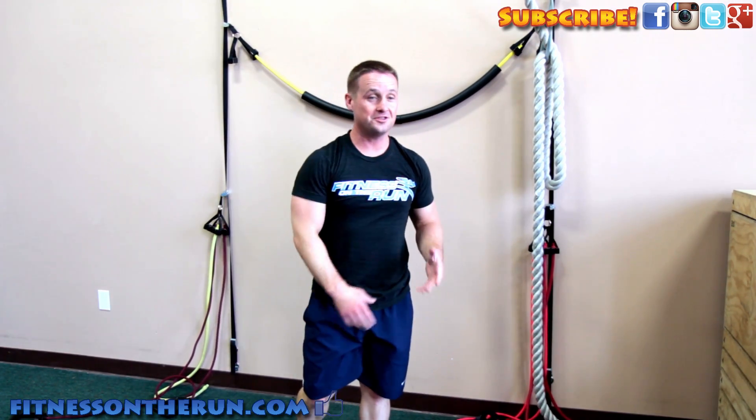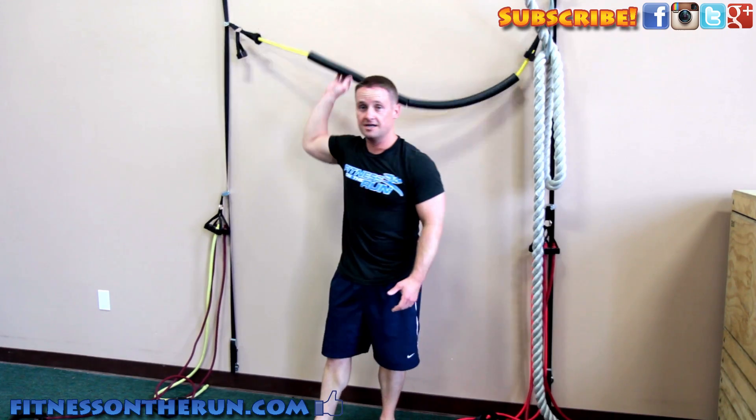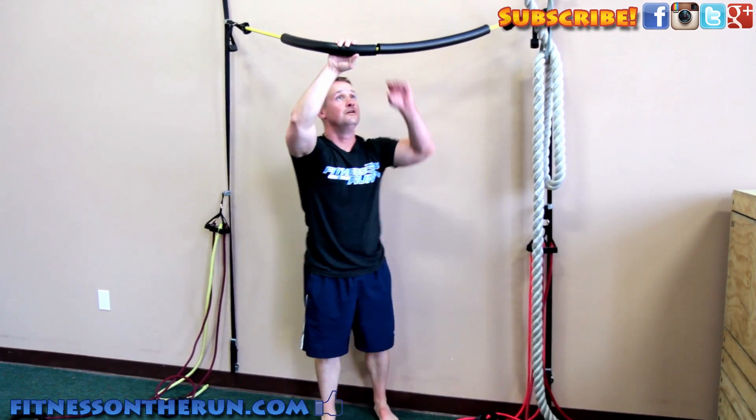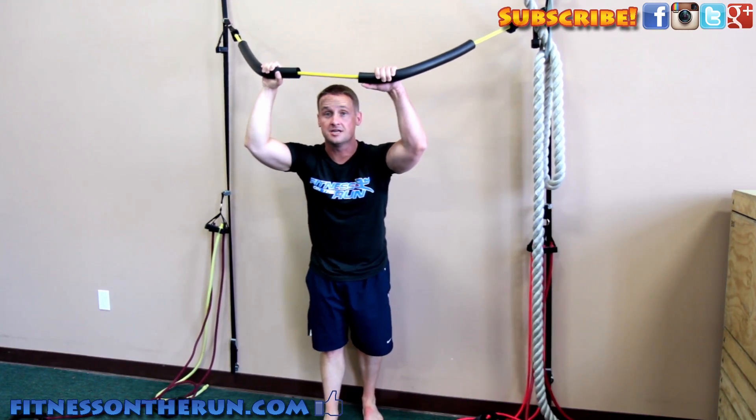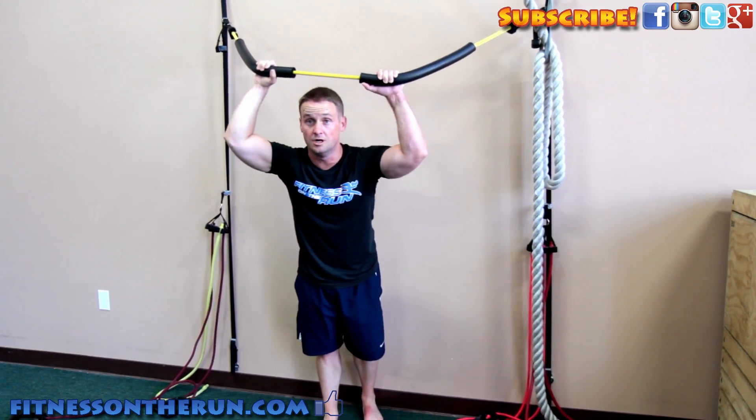Well, I just discovered something that's really cool that I think you guys are going to like, and it's a Lifeline BXT with this cool little handstand helper that will help you get up in a handstand if you're having trouble getting up on the wall.